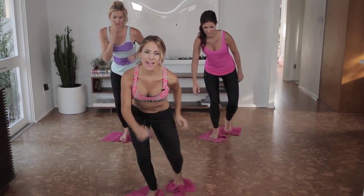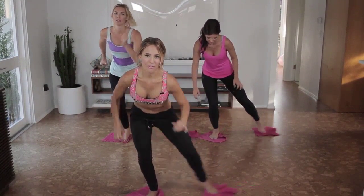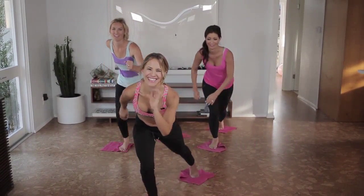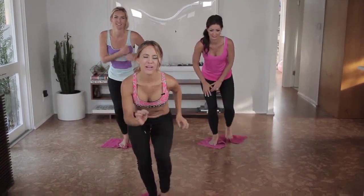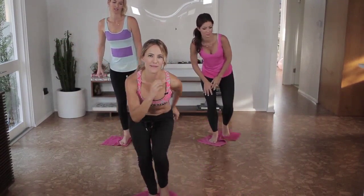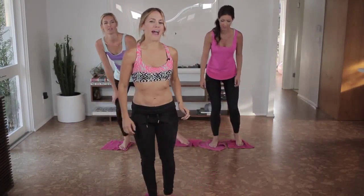We're going to bring it together for five out and then back, and four, and three. That's the point: not so sore you can't walk, but sore enough to feel good about yourself. I know that you did something for your booty. Good job — come back.